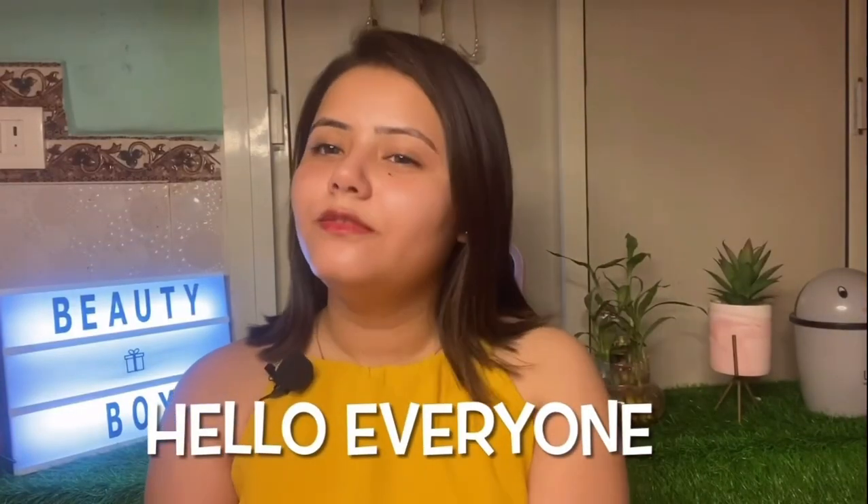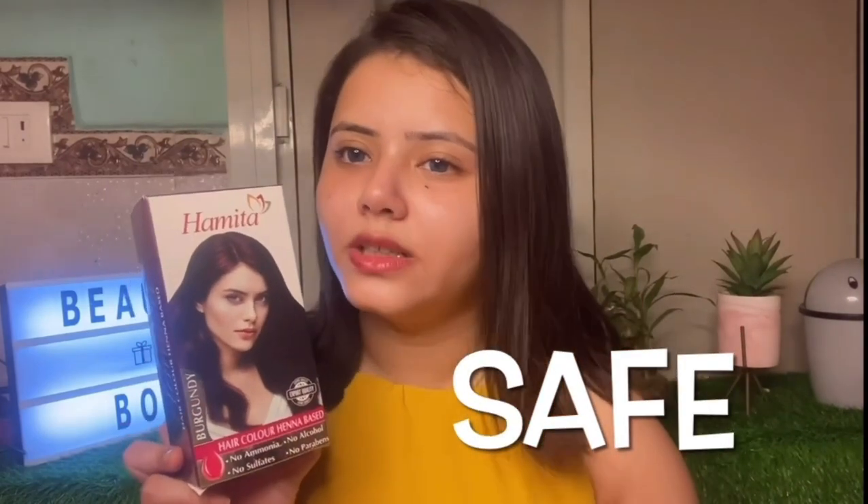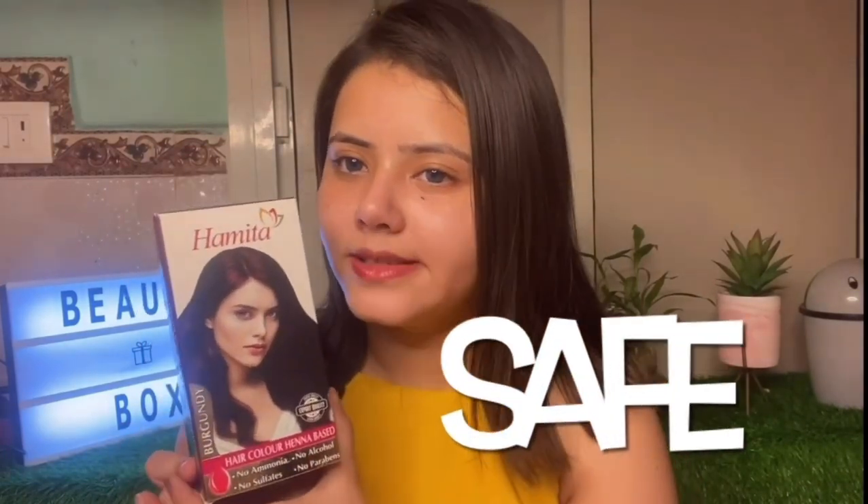Hello everyone, this is Saeed Lemon from Beauty Box. Today we will see some new and interesting products, so don't waste your time, let's get started. This is a Hamita product. It's 100% natural and sulphur free, just like ammonia. Alcohol is used — it's safe for every person, so you can use it if you are a woman or a man. There are 3 shades.